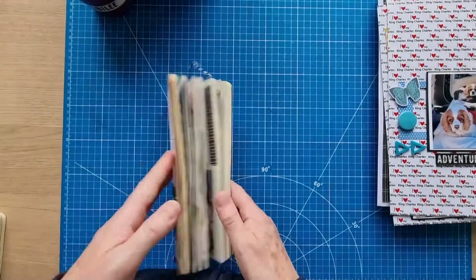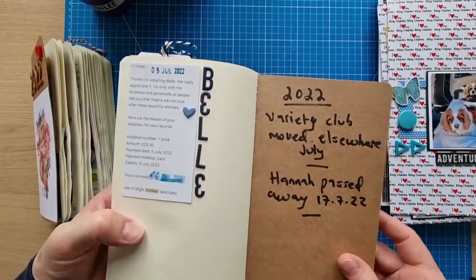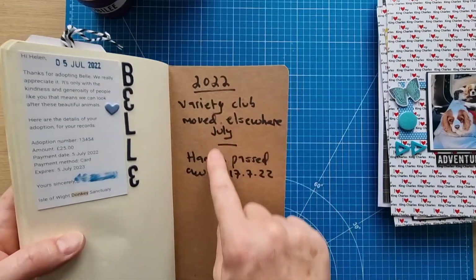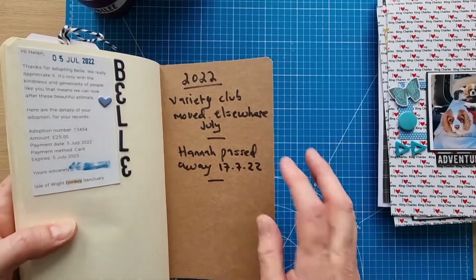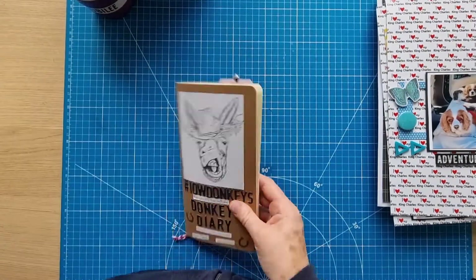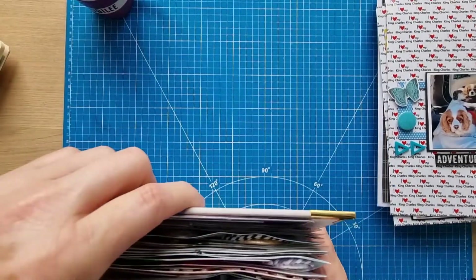That's the end of those two traveler's notebooks. I also adopted Bell — I forgot to put that in the book earlier so I added it at the back. I made a note about Hannah passing away and another group of ponies that had moved elsewhere from the sanctuary. I'm not sure what I'll do when this one ends but I'll definitely do another, even though it's only covering a short period of time.